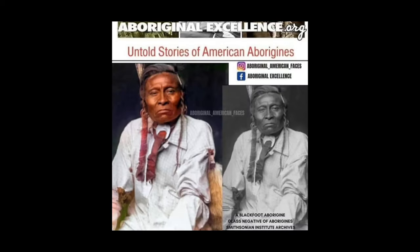And then we have a black folk or aborigine glass negative from the Smithsonian Institute archive. So when they come and say, 'Oh, this is just a dark-skinned Mongolian,' you hit them with the negative. They still try to argue with you, but they don't go to the Smithsonian where the archive is from and argue there. They're just arguing with the messenger — they never, ever go to the source.